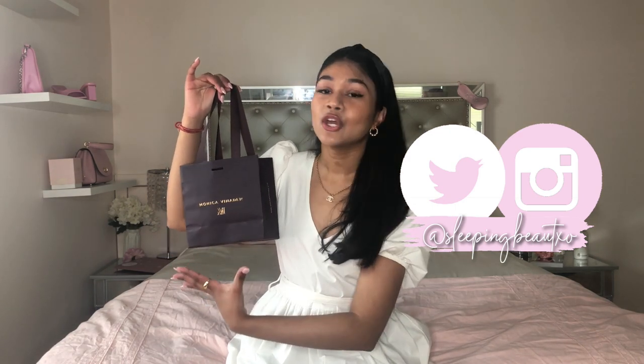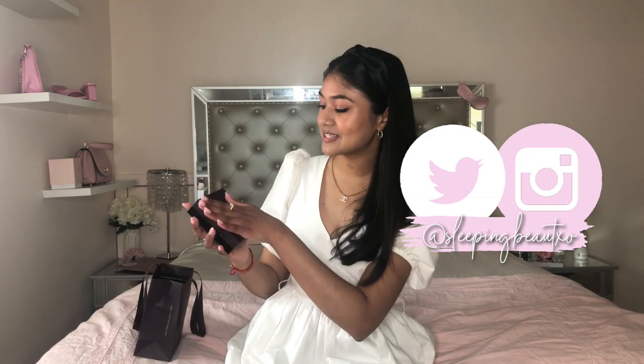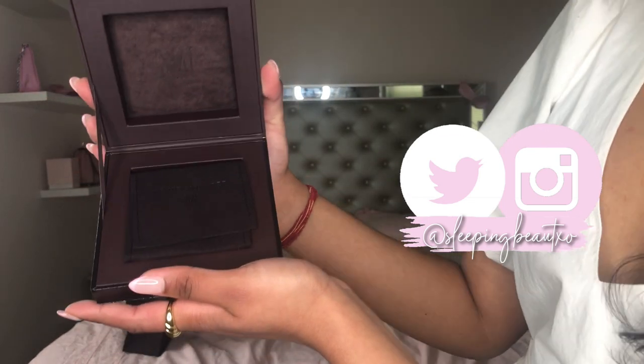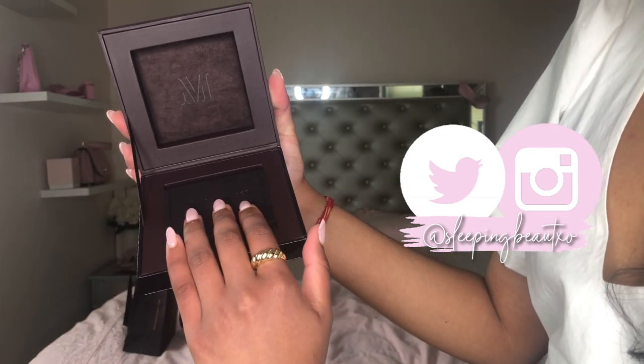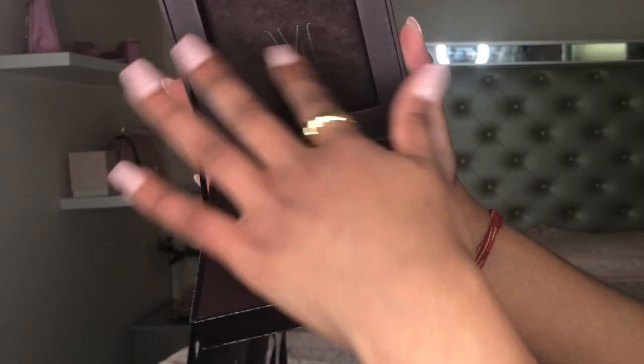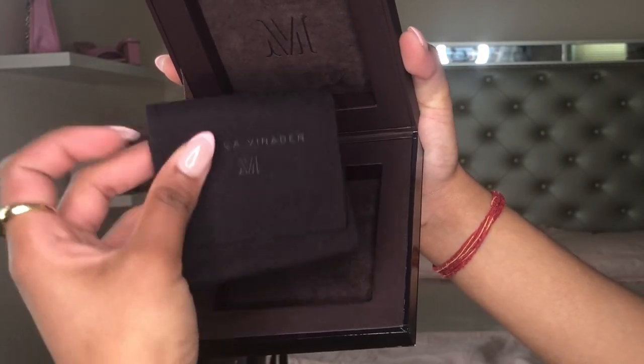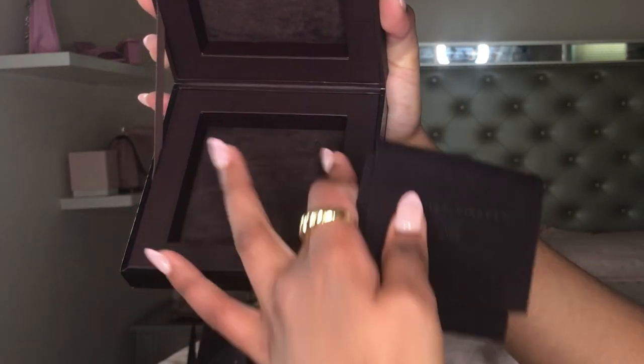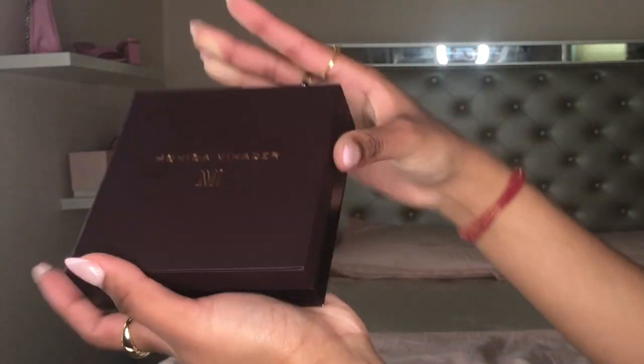So before I start, I just want to talk about their packaging. This has to be the most sleek, unique, and elegant little package I've ever seen. Their boxes are so gorgeous. I love the finish of it. I love the gold engravement — like rose gold. It's just super pretty. And then the inside of the box is even more elegant. We have a little logo there, and then it comes in this little velvet pouch so your jewelry is inside. It's just a very sleek packaging, which I absolutely adore.